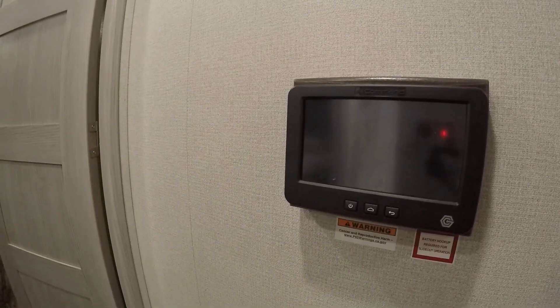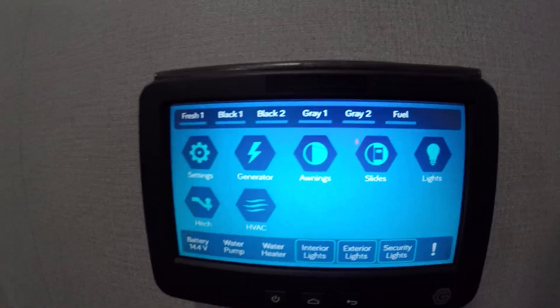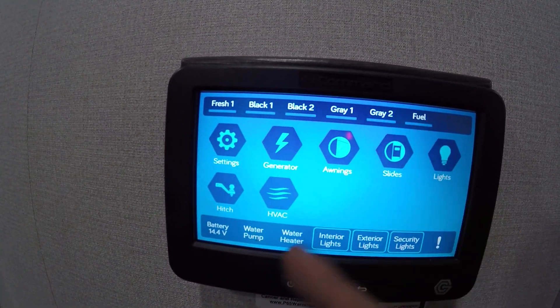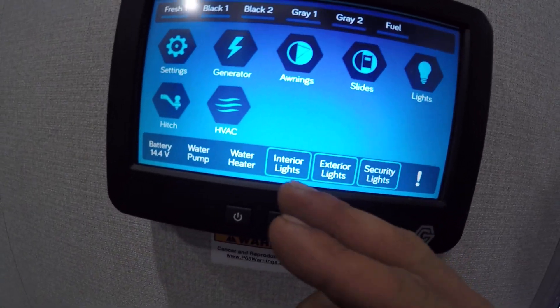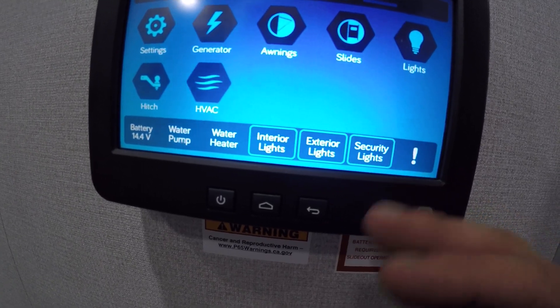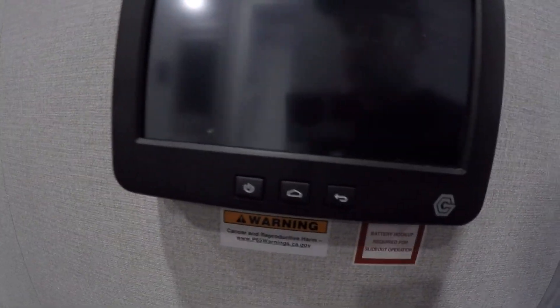Right to the right it's gonna be your control panel. You'll get a screen — up here it'll show you levels, settings. You can control your slides, lights, hitch. You can control your water pump, water heater, interior, extra security lights, all right here. And then just turn off the display, power off.